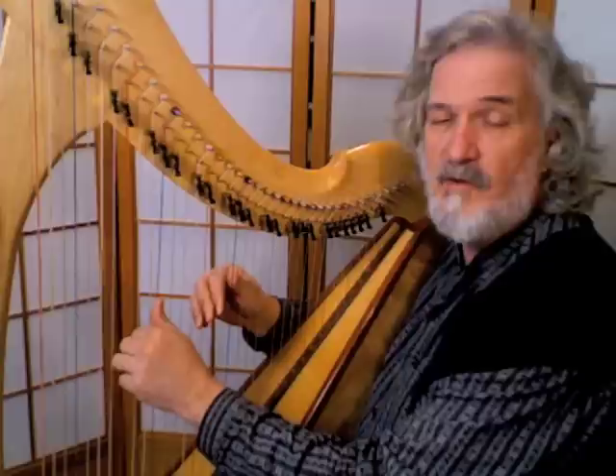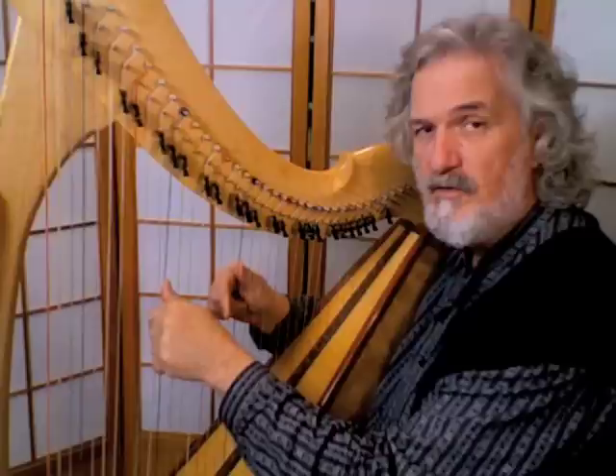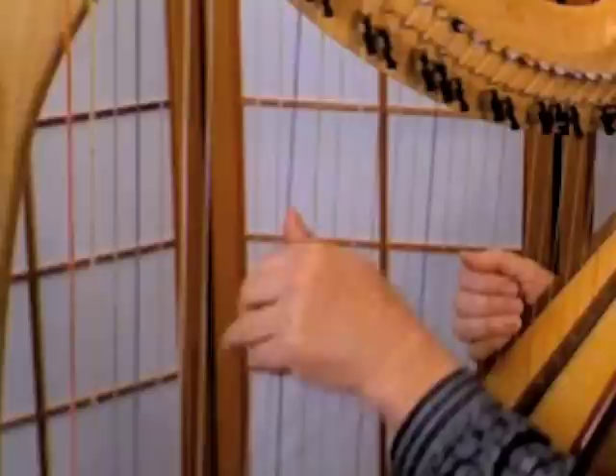Two, then the thumb comes over and closes the lid of the box. Let's try that again with both hands. The thumb is on F, the blue string; the fourth finger is on C, the red string. Allow the fingers to fall into the palm, squeeze the strings a bit, and here we go: four, three, two — thumb closes the lid of the box, and relax. A few more times. Now we're going to come down the hill.